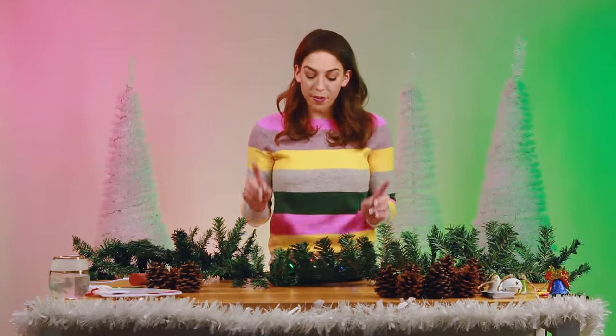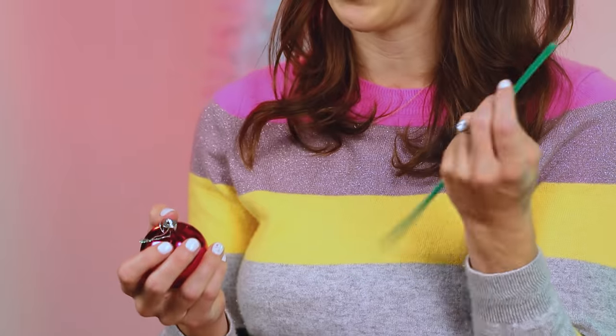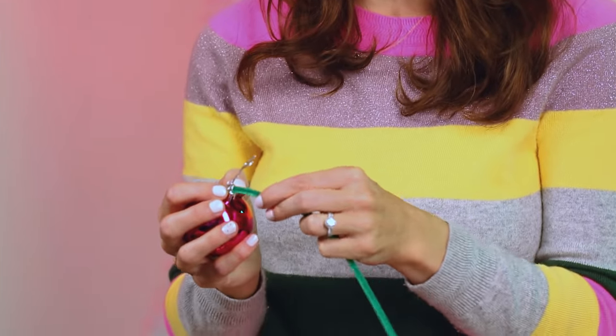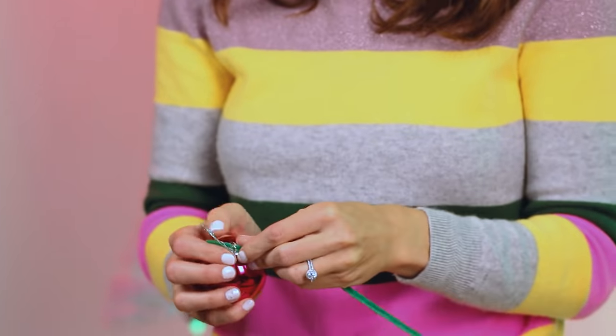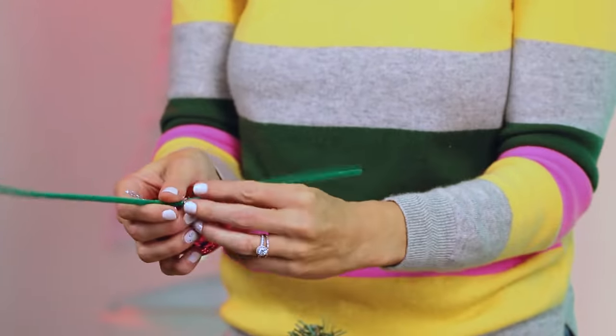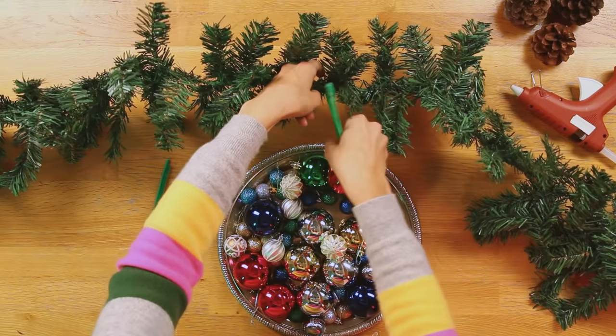I'm making a custom mantle display to really enhance the new eBay personalized stockings that I got. The first thing I like to do is add the ornaments. The easiest way to add ornaments to a garland is with green pipe cleaners — they blend right into the rest of the greenery. You thread it through and make a little loop like this, then use these ends to attach it to your garland.